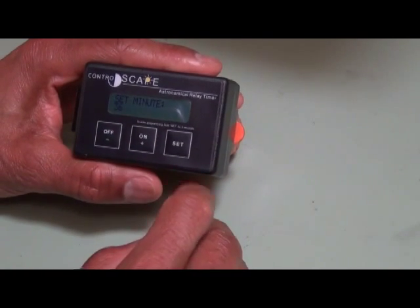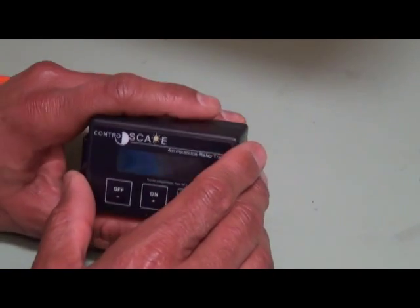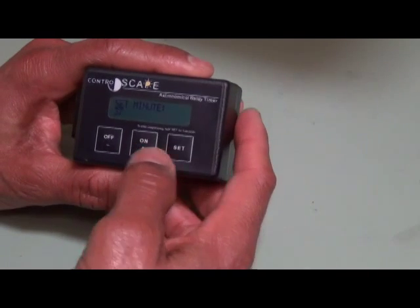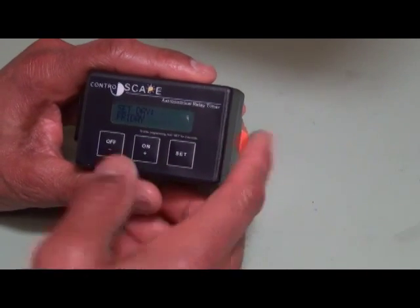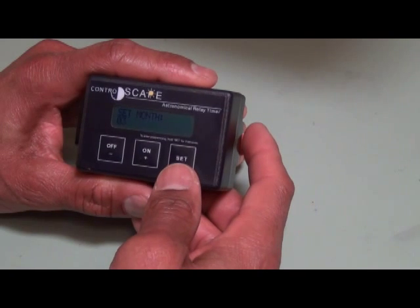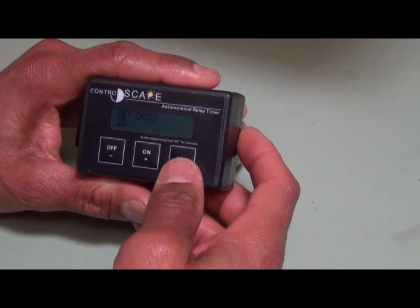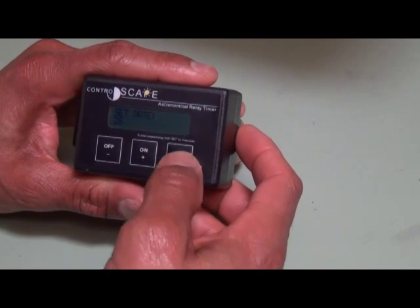Press set to accept that. It goes into minutes — it says 36, actually 37 — so we'll advance it one minute to 37. It's Friday, that's correct. Press set. Month, 3 — it's March. Set. Date, the 28th, that's correct. Press set.